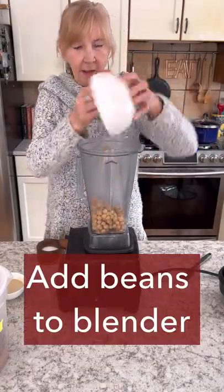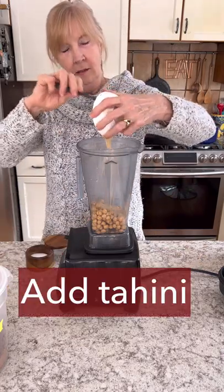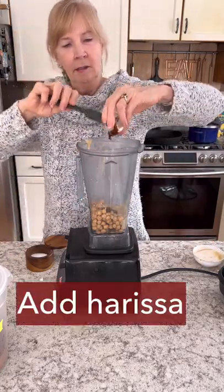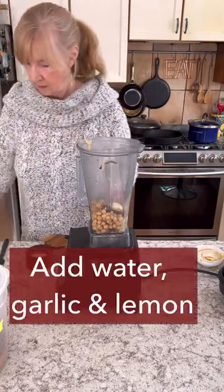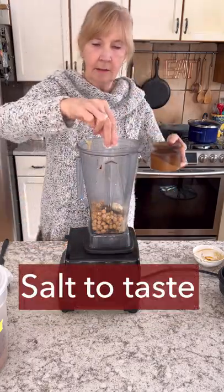First we'll start with the canned garbanzo beans. The ingredients are beans, tahini, harissa, cumin, water, garlic, lemon, and a little salt.